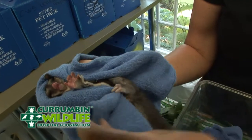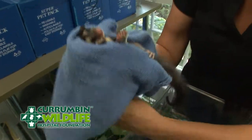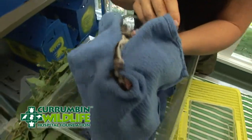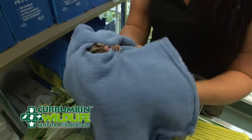Now doing a procedure to actually assess this guy is going to be very difficult in this hold. I could swap it and turn this towel around to assist, but you more than likely need to give this little one an assessment under gaseous anesthetic.